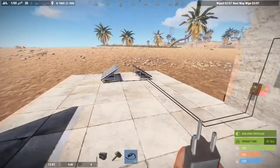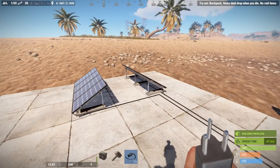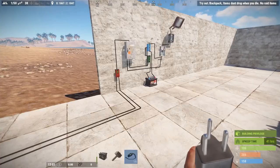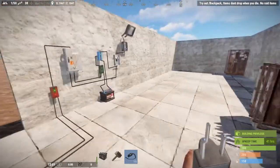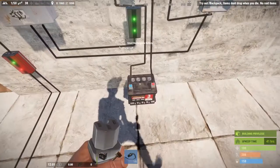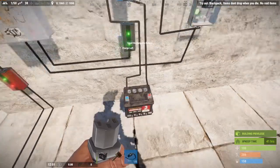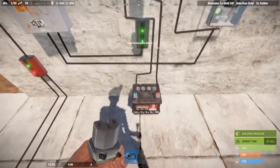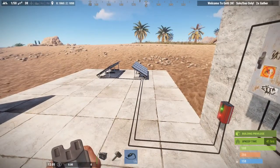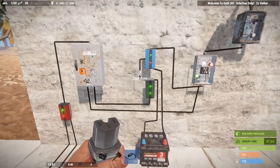Welcome back to episode 2. Today we're going to be going over solar panels getting power during the daytime and then at nighttime using our battery backup. Batteries in Rust are not used to power full-time power circuits because they will drain even if you're charging them straight from the solar panel to the battery. So we have to use a circuit like we have set up here.